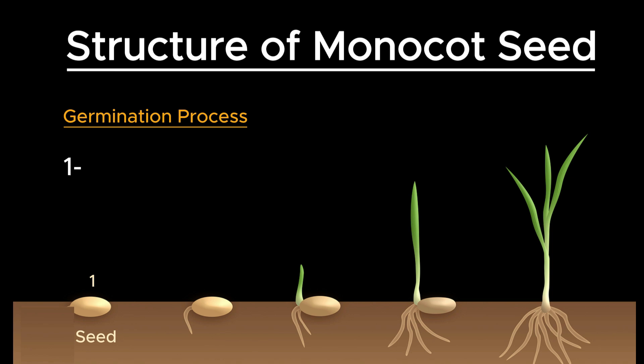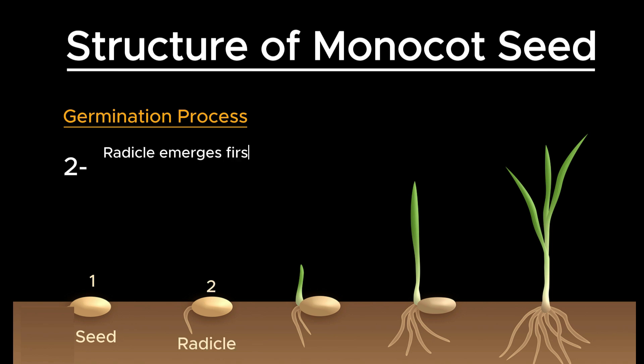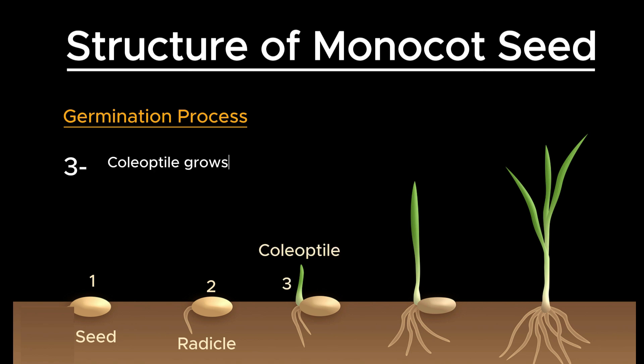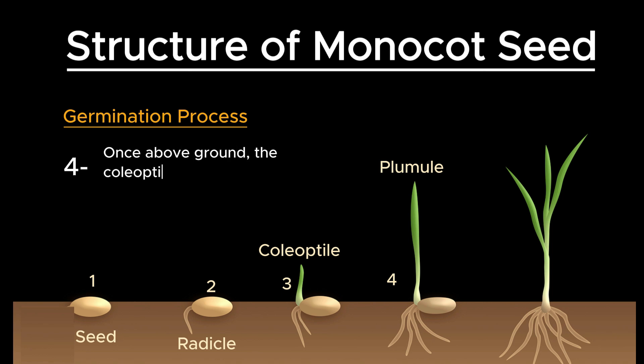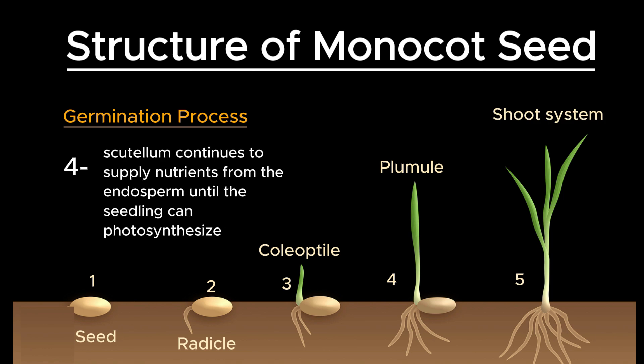During germination, the monocot seed absorbs water, leading to the swelling and softening of the seed coat. The radicle emerges first, breaking through the coleorhiza and growing downward to form the primary root. Subsequently, the coleoptile grows upward, piercing through the soil surface and protecting the plumule. Once above ground, the coleoptile opens to release the plumule, which then develops into the shoot system, while the scutellum continues to supply nutrients from the endosperm until the seedling can photosynthesize.